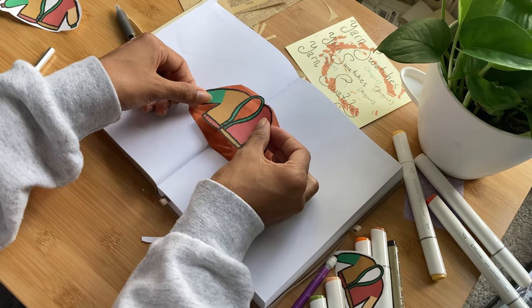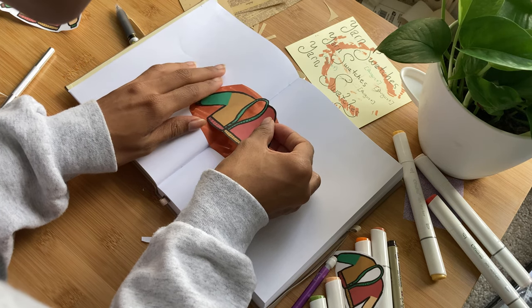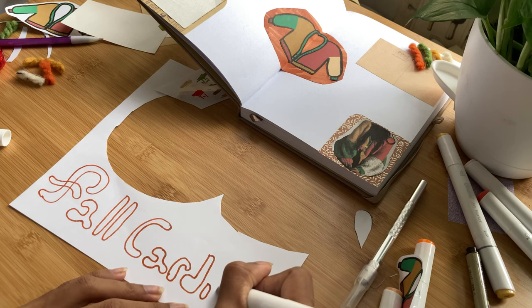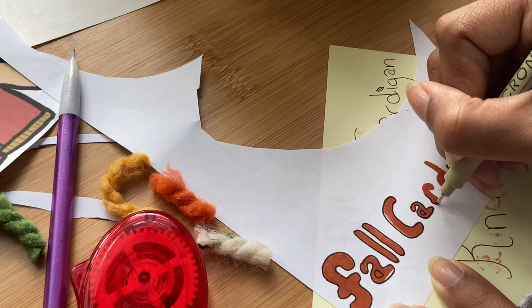Then I just taped the ohuhu circle to the center of the page and added the cardigan drawing on top. Super simple, could have done it better, but I'm okay with it in the end. I then took another long time on the lettering, and at this point I stopped trying to be somebody I'm not and just did what I could.